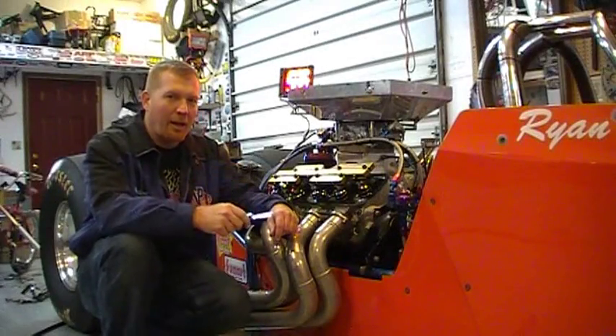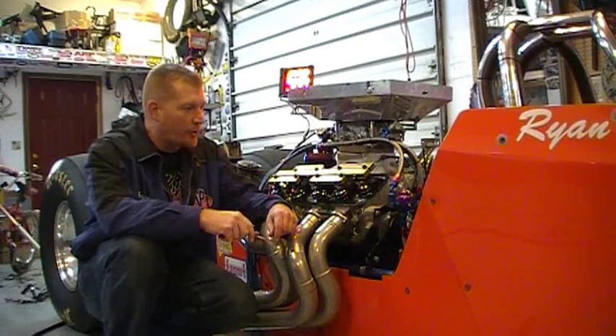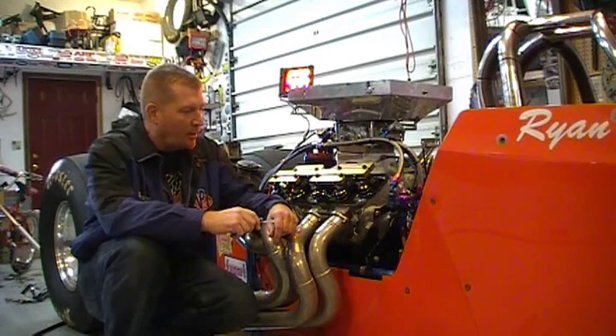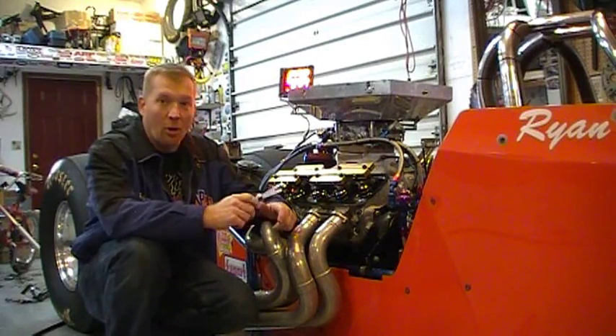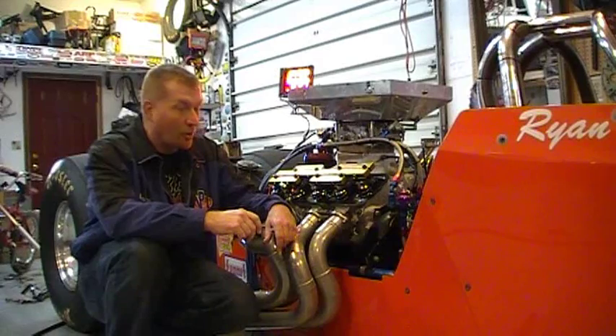I just thought I'd do a real quick video on how I adjust the valves. This is a 2002 Undercover Dragster with a 469 Big Block Chevy. I try to adjust the valves at least once a month — it's a good way to catch it if anything on the top end starts to go away, before you have any catastrophic failures. It's a good way to catch it if something starts to go awry.